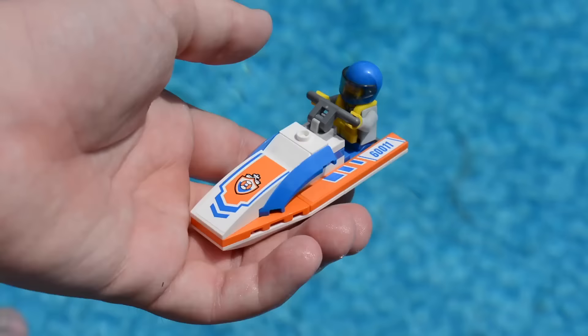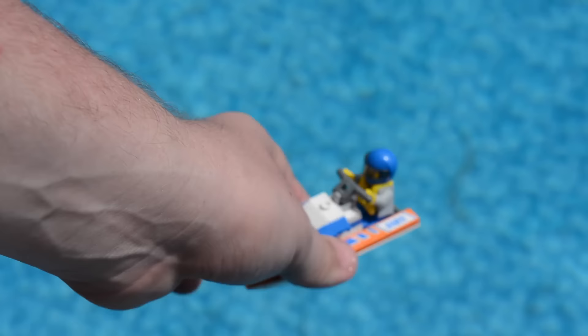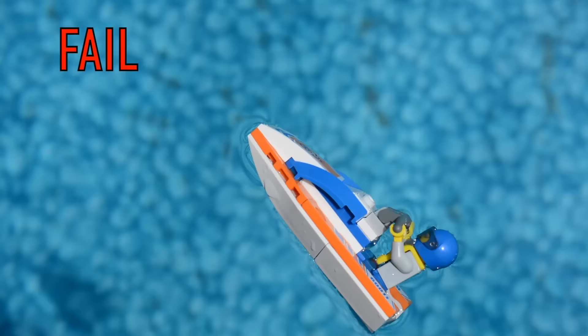The next boat is this Coast Guard boat, and there actually is a minifigure on this one. Let's hope it doesn't float upside down like the police boat, because that would be no good for this poor little minifigure. As you can see, there's at least some improvement — this one at least floats on its side.